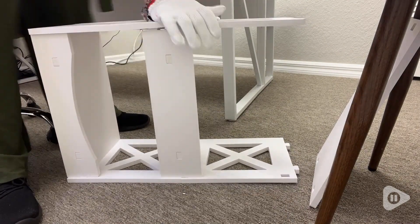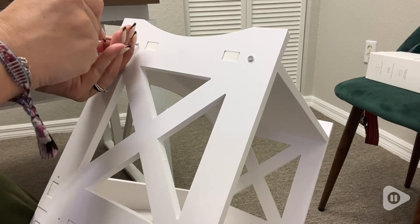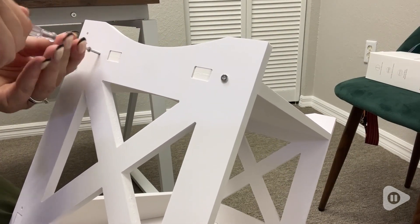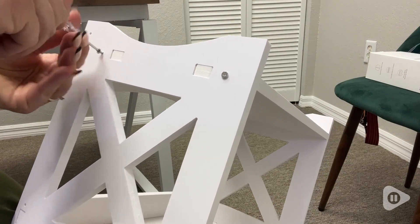I have a tiny space here next to this accent chair and behind the door of my office. Really not a lot of space for anything, but I had so much stuff that I needed to put somewhere. This little bookcase side table really fits a need that I had.